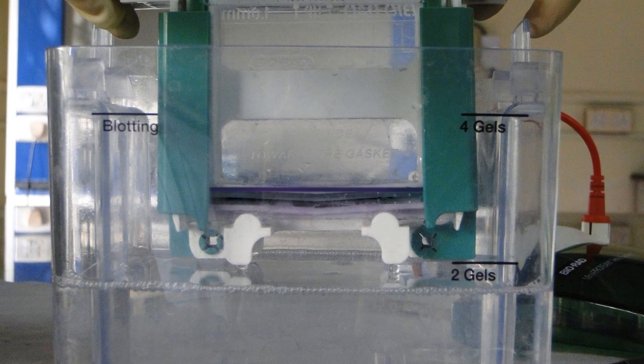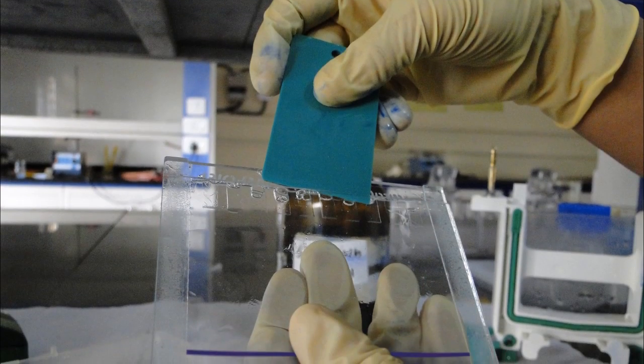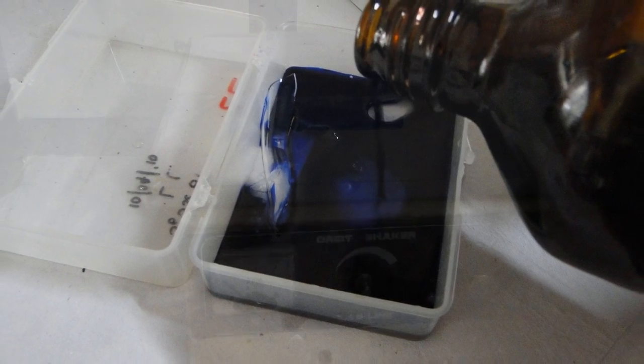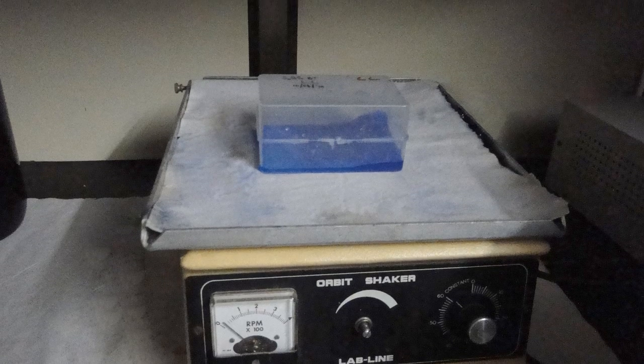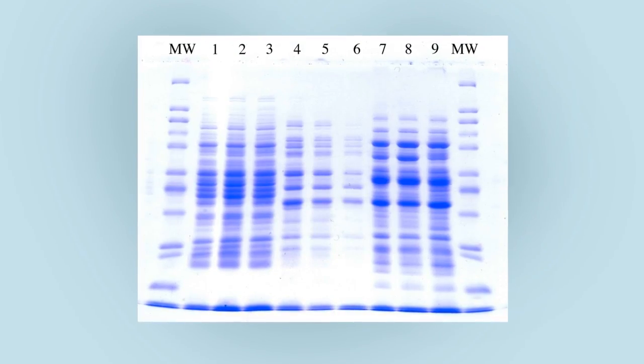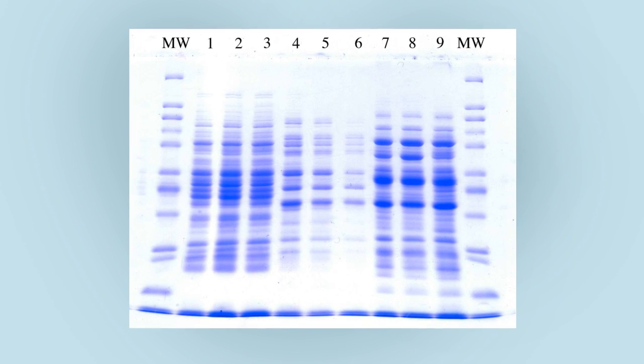For staining the gel, after running, switch off the power supply and take out the gel plates and remove the gel. Place the gel in the staining solution for 30 minutes. De-stain the gel until the bands are properly seen. Approximate the molecular weight of the visualized protein bands by comparing them with the molecular weight markers.